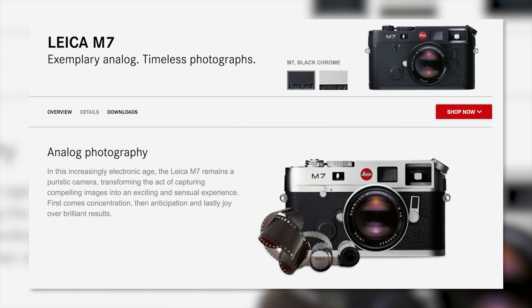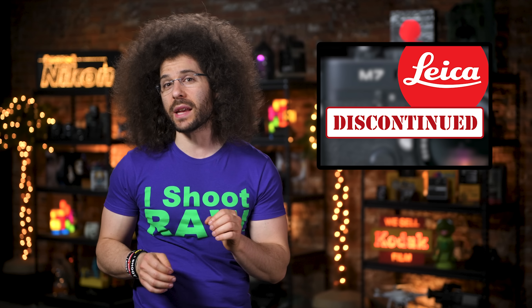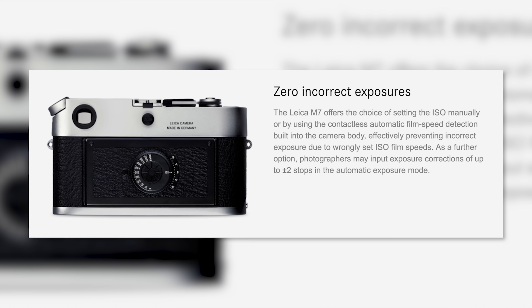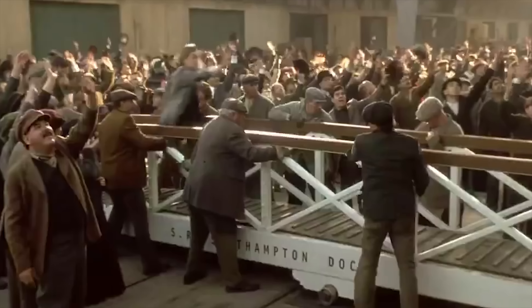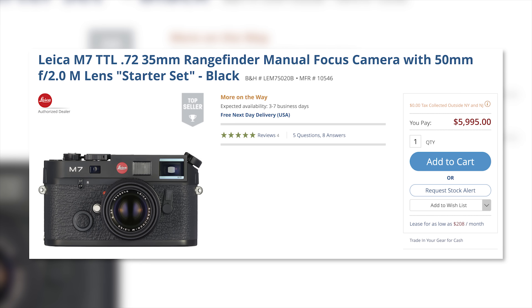This film camera brought some truly revolutionary features such as auto exposure in aperture priority mode, meaning you set the f-stop on the lens and the camera sets the shutter speed. This camera also introduced the ability to automatically set your ISO based on the DX code on the film canister — something that every Pentax has been doing for a long time. If you missed the boat, you may still be able to purchase the M7 Starter Set in black at B&H for only $59.95.